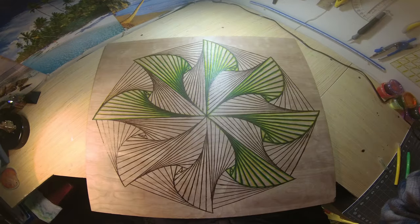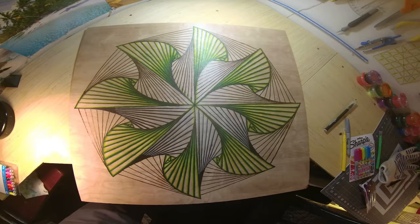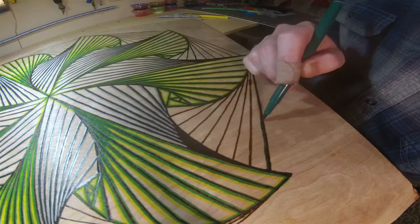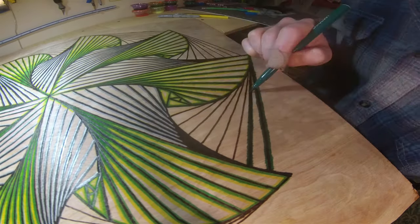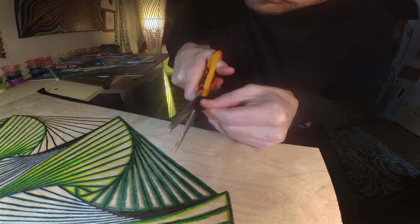Outlining with felt tip markers and sharpies — you can use any combination of colors you can come up with. I used green and yellow, then black and silver, and finally forest green with gold. The four corners were left as just wood burns for more variety and dimension.